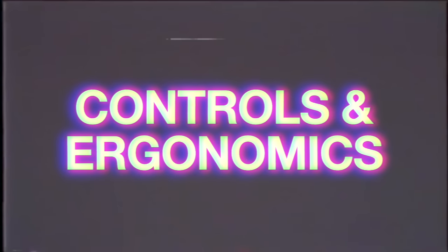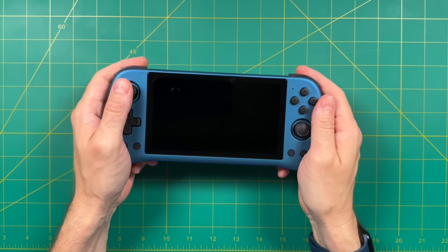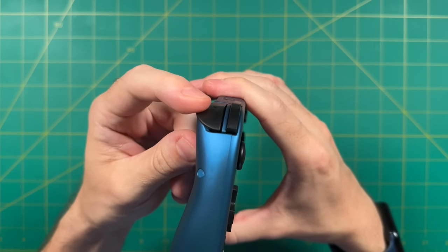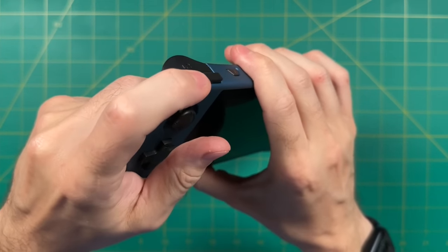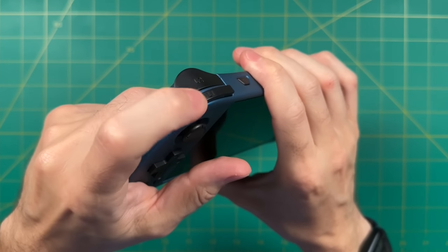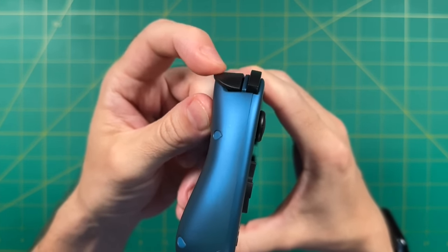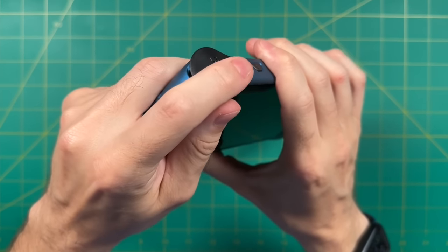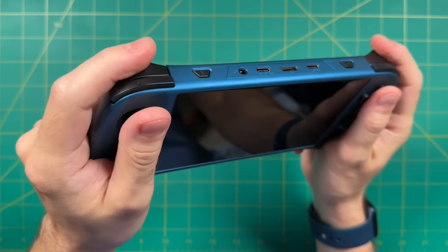Now let's move on to the controls and ergonomics of the X55, starting with the shoulders and triggers. I appreciate the fact that they are stacked — I love this layout. They use a micro-switch connection and are very clicky. They're a little bit too loud to play in bed at night next to your significant other, but they do feel pretty good and it's actually kind of satisfying to press down on them and have that nice clicky thunk.